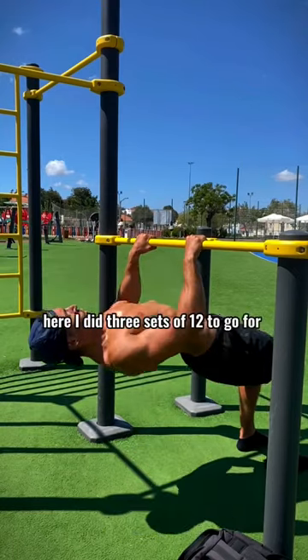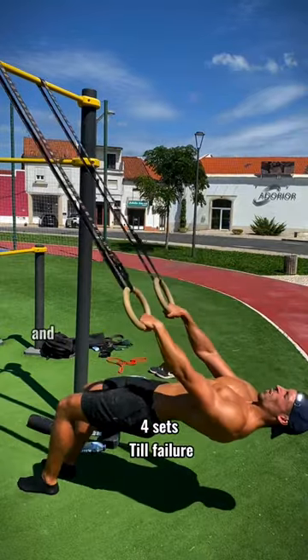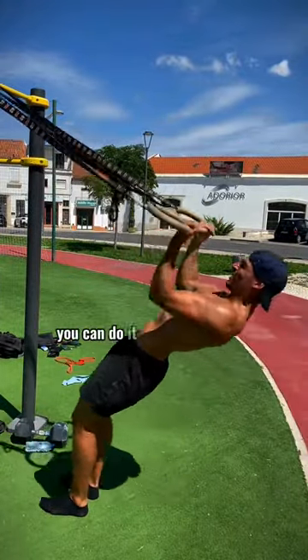For biceps I did ring curls close to failure. If you want to change the difficulty, just place yourself more upright and it will be easier. You can do it on the bar as well.